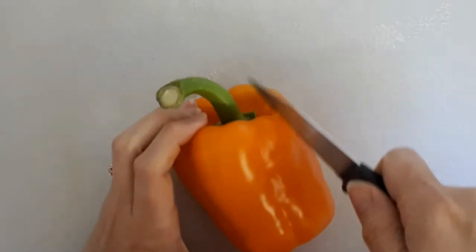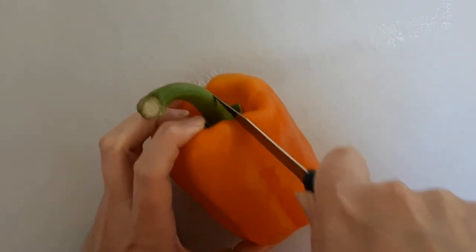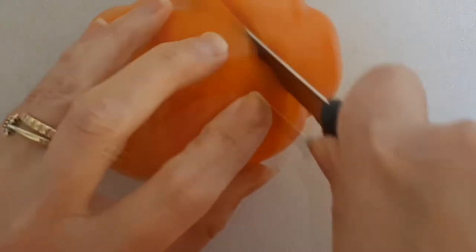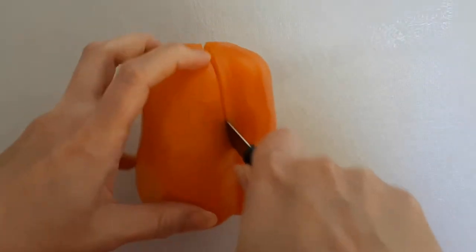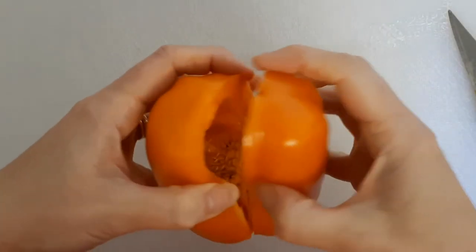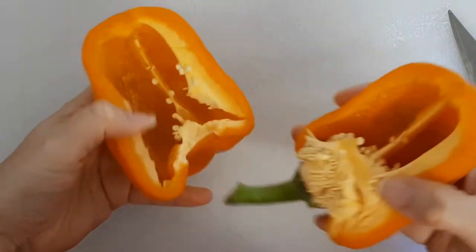To cut a pepper without wasting any, insert the knife near the green stock end. You don't have to cut all the way through — tip the pepper up and just go around. Don't try and cut through the middle; cut to the stock again and then as you open it up you'll see the middle.